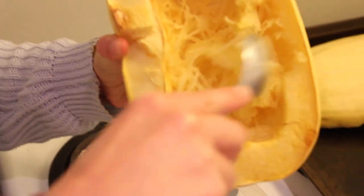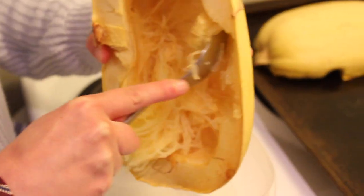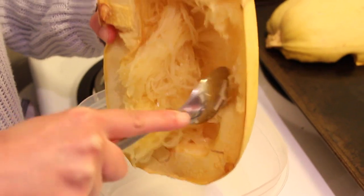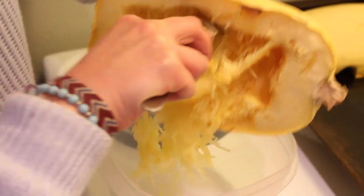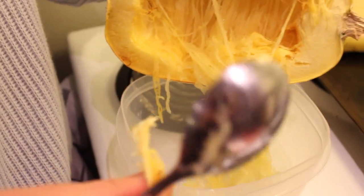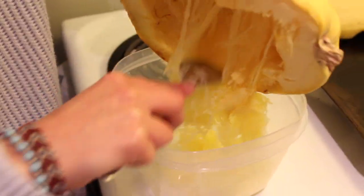Now that the squash has come out of the oven, I just cut into it to make sure it was soft enough. You can see I'm scraping it and it's coming out like spaghetti — like noodles. You can actually scrape it all the way down until you have just a very thin squash skin, which I was really surprised about. You can get down to the very last bit of it, so make sure you're getting all your squash out. I'm scraping it here into a big reusable container — this is how I stored it in my fridge.